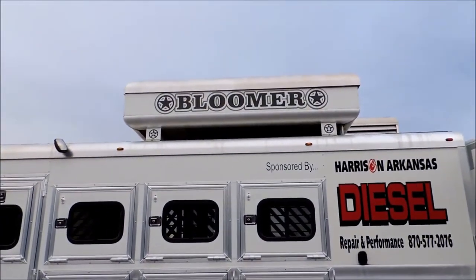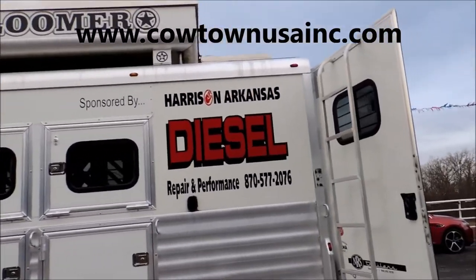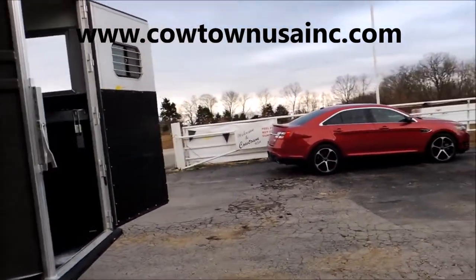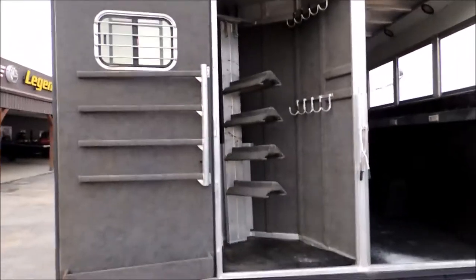Got a nice hay pod — not just a hay rack, but a hay pod. Now, this does not have a generator. It's set up for a generator, but it does not have one.